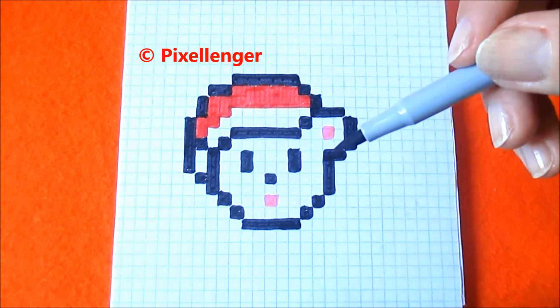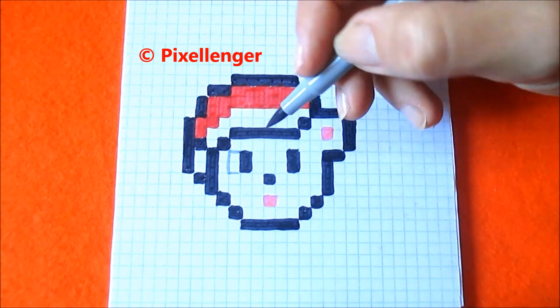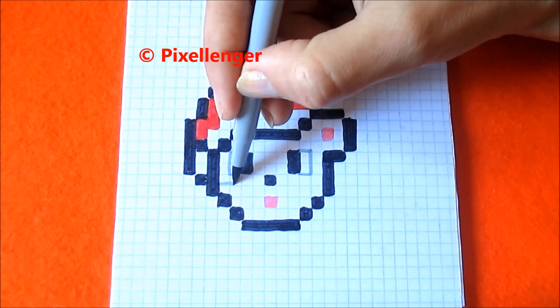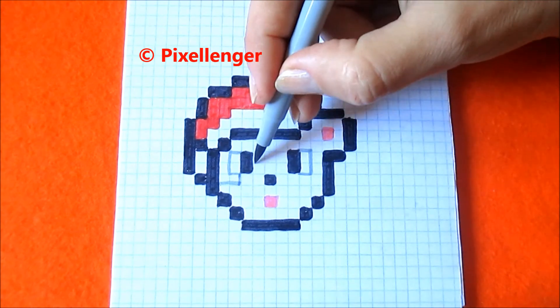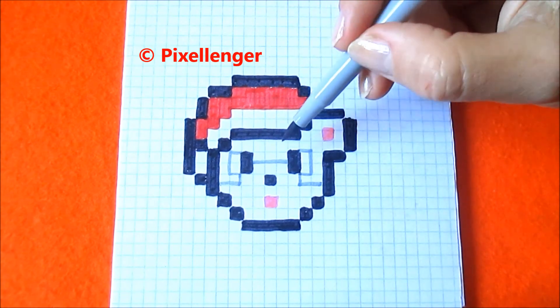Now I take red felt pen and I should color this mouth. I draw a line here near this eye and near this eye two boxes. And from this box draw a line two boxes to the right, one box up, here three boxes, one box down, two boxes up, two boxes to the right and color this part by gray.